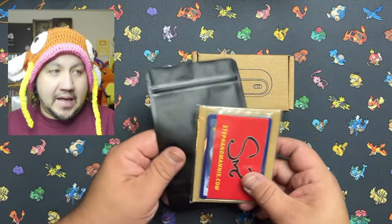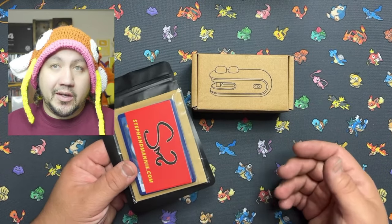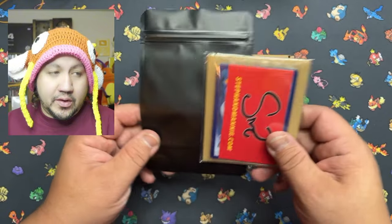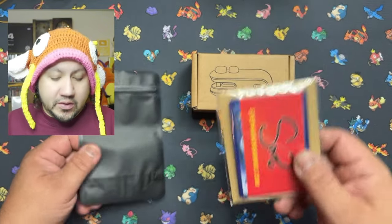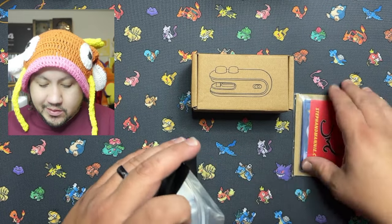I want to do these little giveaways slash mystery box type deals with cards. I bought this little item so you guys can use it for just about any kind of cards or sealing products. It's supposed to seal bags. You can use it for just about everything — like potato chips if you don't want them to go bad. Seal them, stuff like that. I'm going to do them on Pokemon cards, baseball cards, football cards and whatnot.